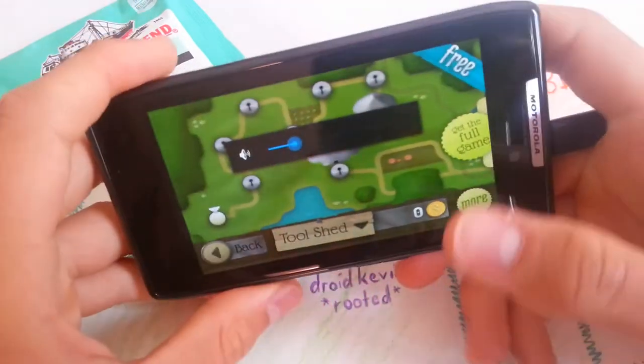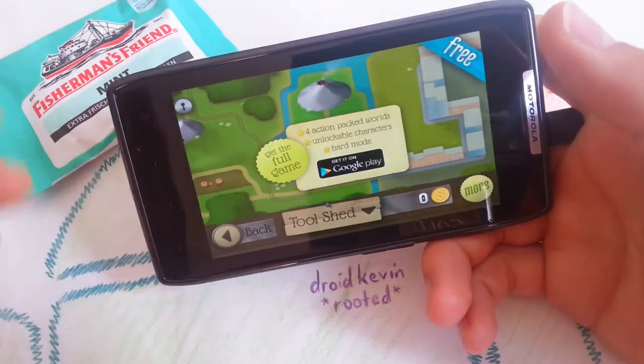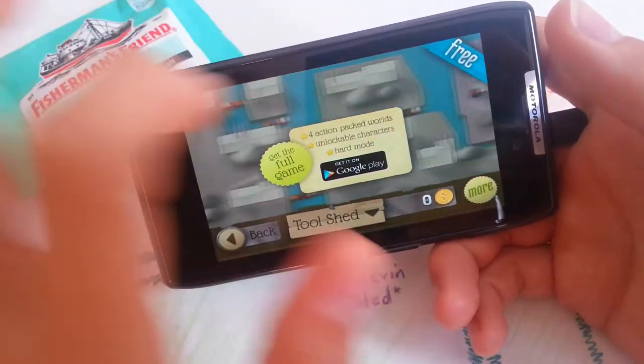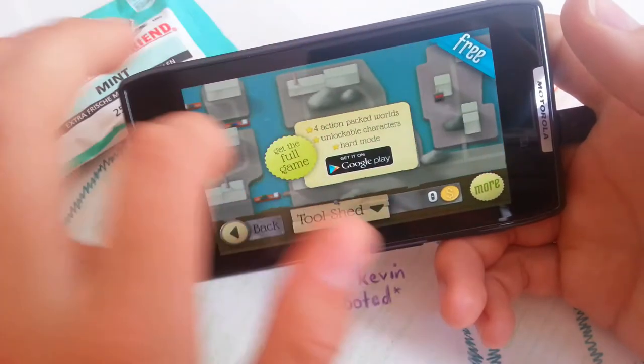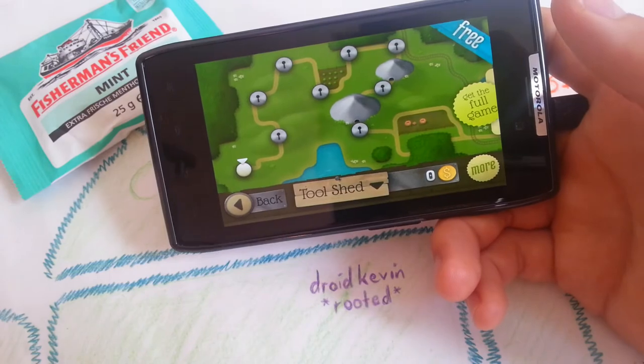And you see, this is the free version. On my Note 2, I have the full premium version, which you also get on Play Store of course. You get several new levels, which are very nice. Graphics are awesome in my opinion. And the levels are nicely themed.